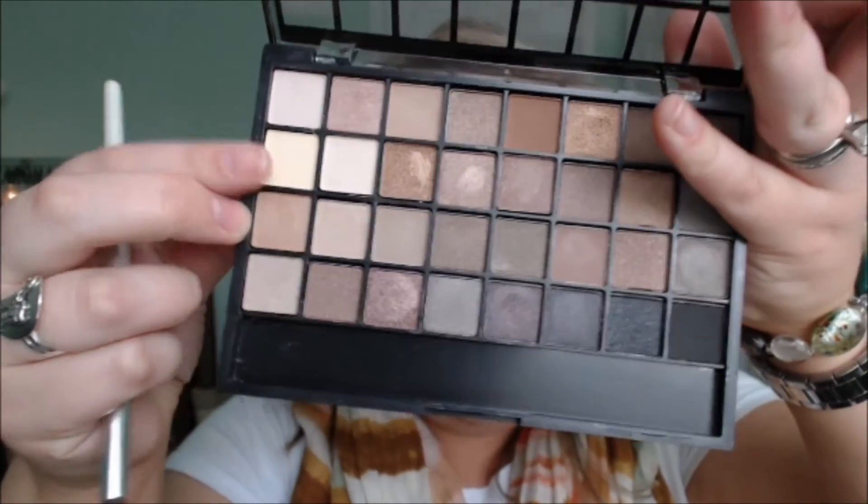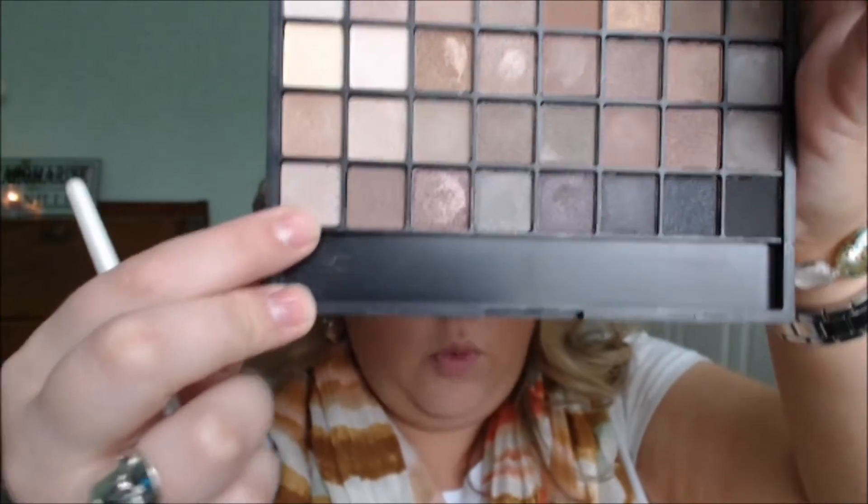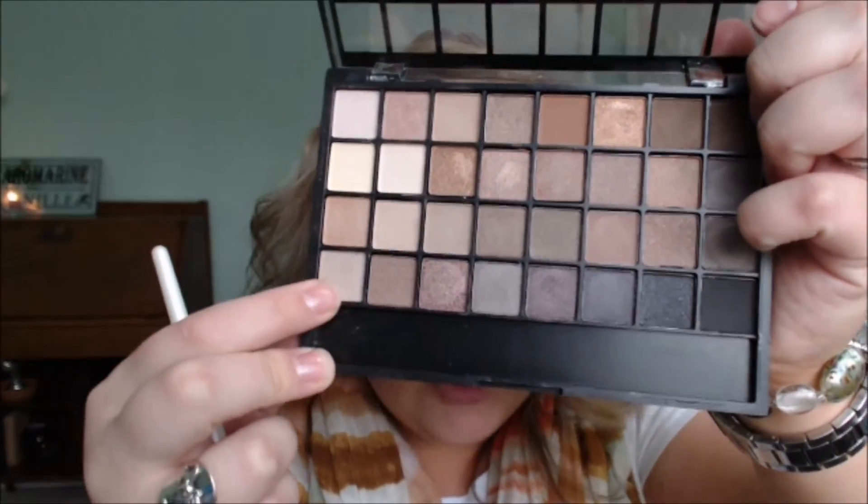We'll go in with one of their highlight shades, which would be probably just one of these matte shades. There is actually a shimmer too. So I'll go in with partial shimmer and then partial matte as well — just to set it. I don't like when I've got a look with shimmer and matte and then the highlights are all shimmer or all matte. I know, I'm weird.